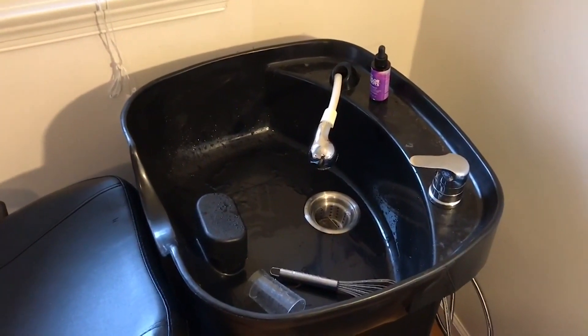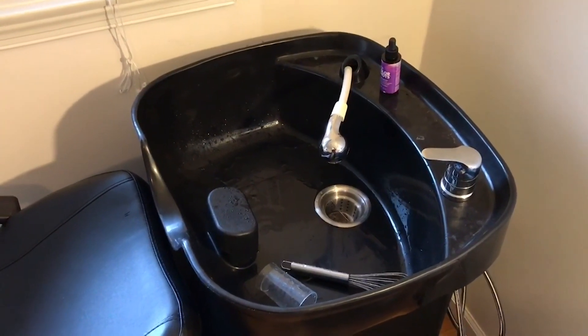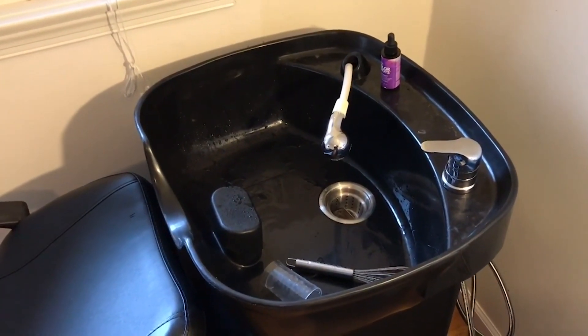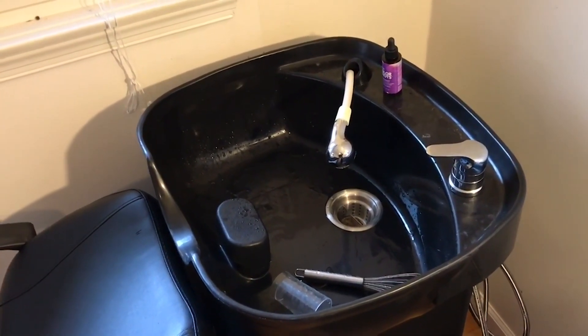Luckily that fitting tube is the same size as a standard shower head, so if you have a removable shower head it's the same exact size. You can pick those up at a Home Depot or somewhere for less than ten dollars.